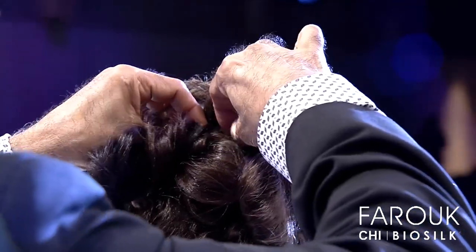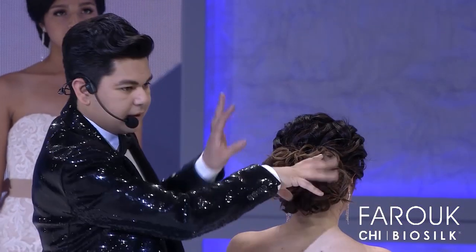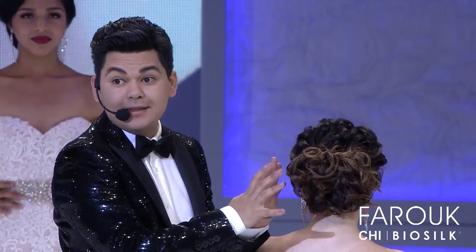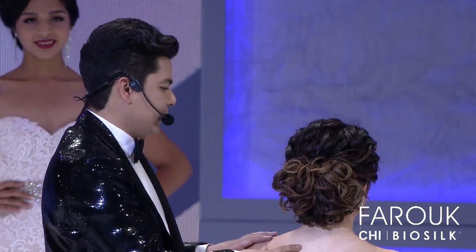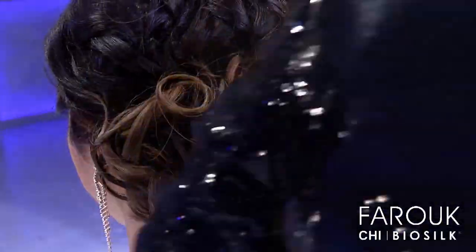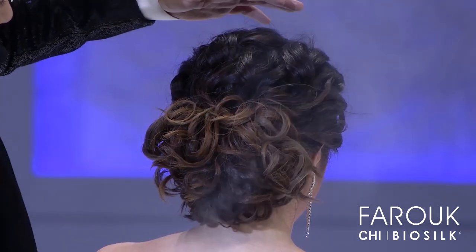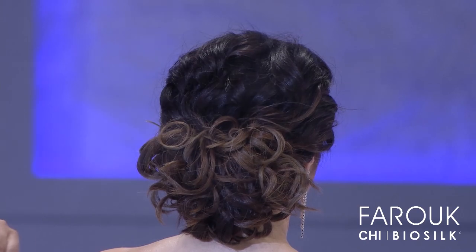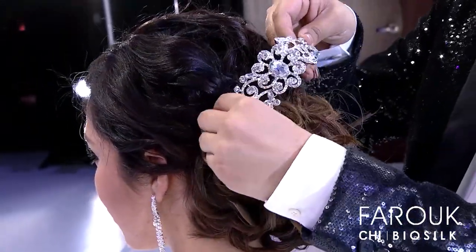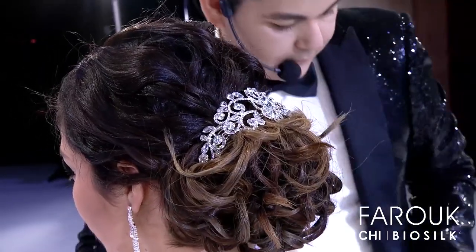One little trick to be sure the upstyling is going to last: ask the model to shake a little bit side to side. And if you see a piece that is dancing around, it's time to secure it. Always be sure that all the hair is in place before you finish. Now we are done. We are going to finish with ultimate control hairspray and shine — this shine is from our Miss Universe Spotlight line. As you can see, it really enhances the texture of the hair. And we are going to put on some ornaments.